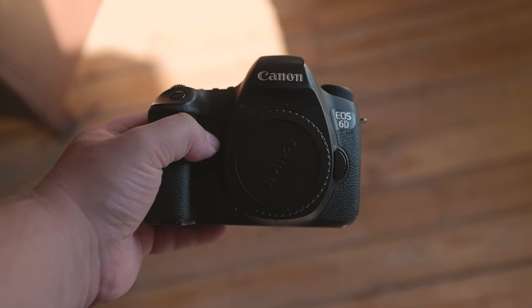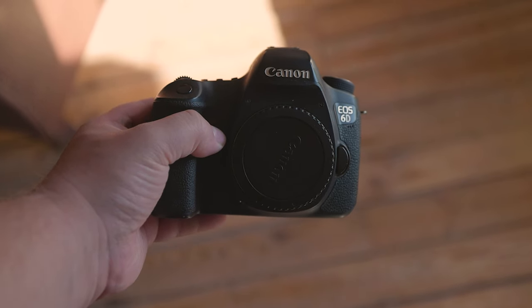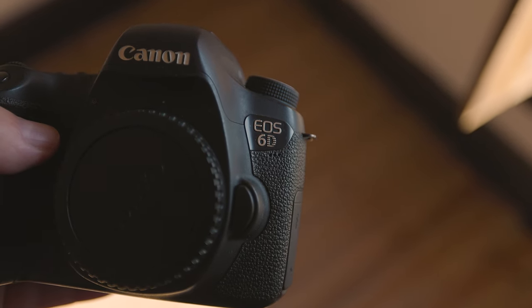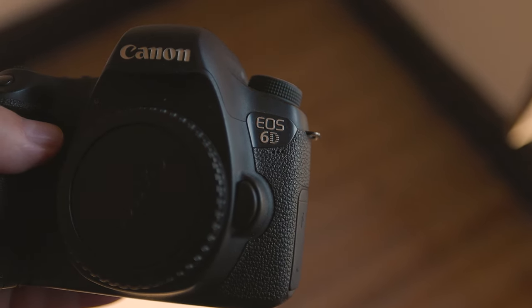In this review, we're going to have a look at the Canon EOS 6D. I'm going to show you what it can do, what it can't do, and whether it's a great fit for you.